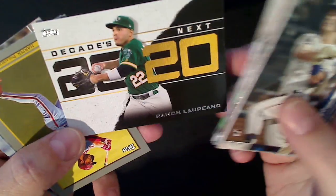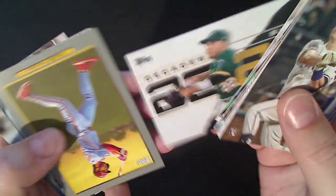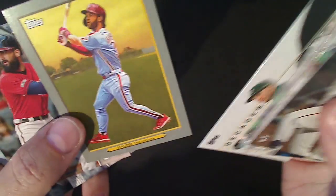Decade's Best Ramon Laureano, Bryce Harper turkey red, Archie Bradley and Vogt. So no big rookie there, that's okay.